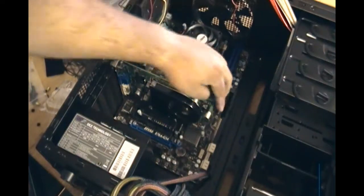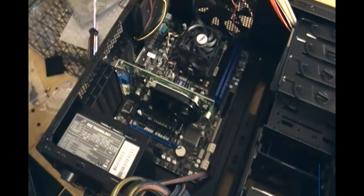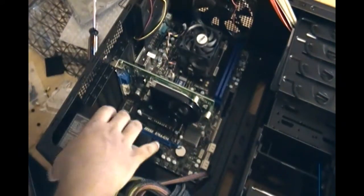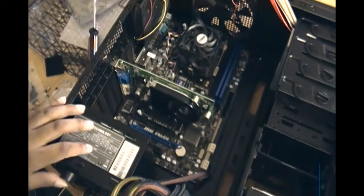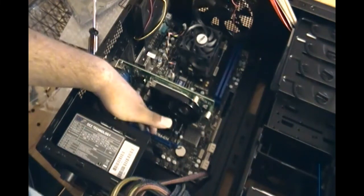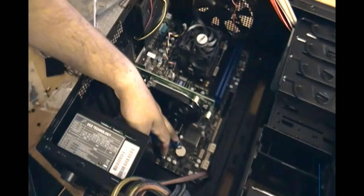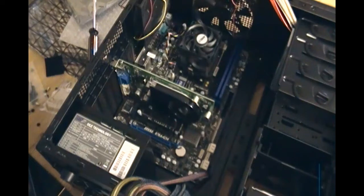Since it's not a big graphics card, it doesn't need a direct feed from the power source — unlike the one I showed in my other video. I've already tested this and it's a pretty good card for what I wanted to do. You can also install another card in the PCIe slot below. There are a few PCI slots available, and that's it for the graphics card.